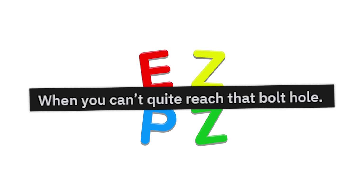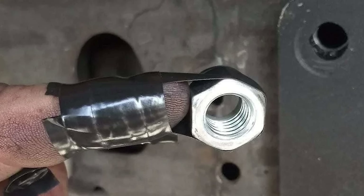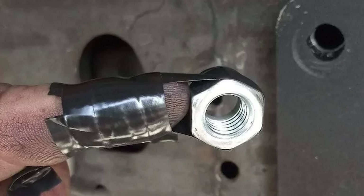When you can't quite reach the bolt hole. Yeah, this'll definitely work. I could see you turning the bolt pretty easily when it's taped to your finger.